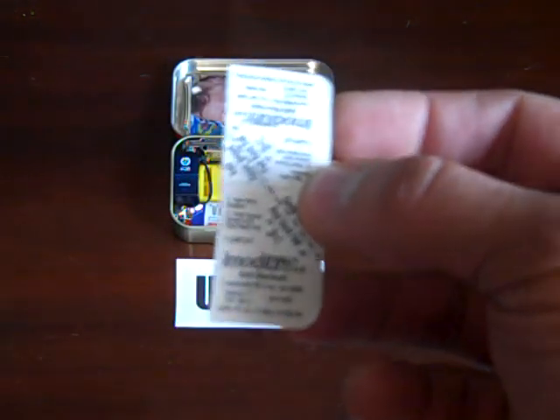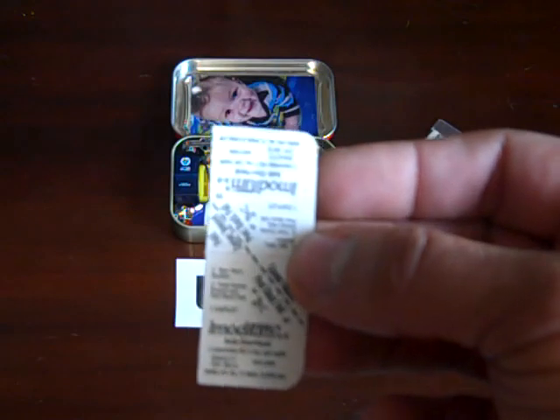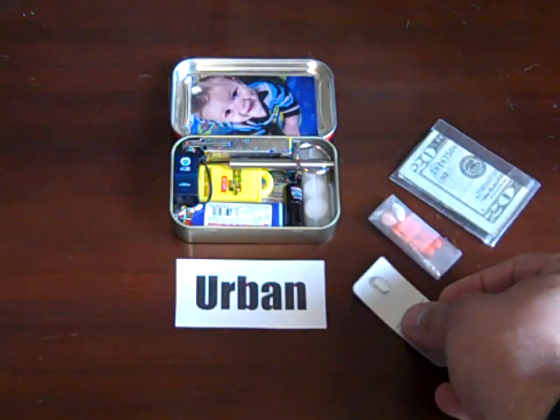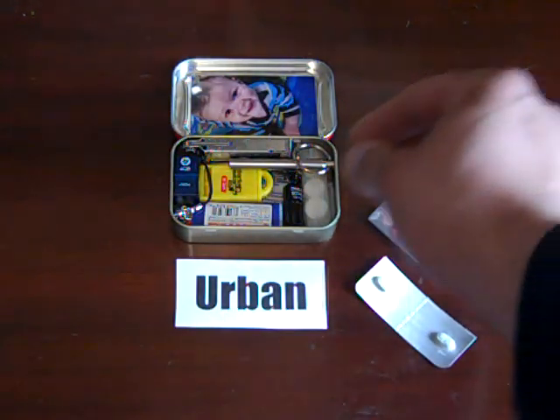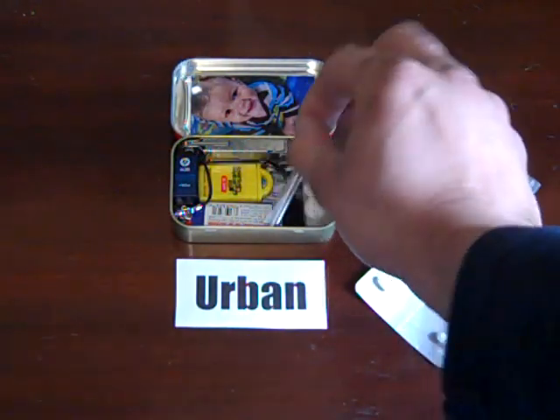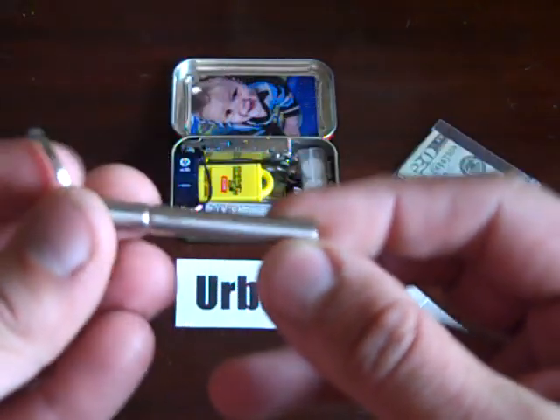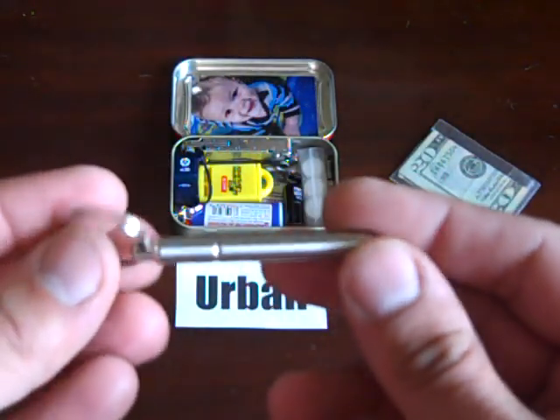Whenever you get diarrhea it's an emergency as far as I'm concerned, so I think you should always have this on you. Over here I have a pen — it's called a True Utility collapsible pen.